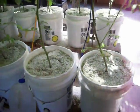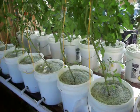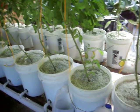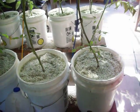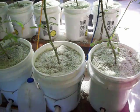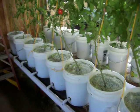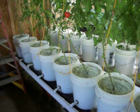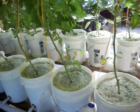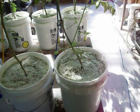The tomatoes are getting three quarters of a gallon each time I water them, which is four times a day — six in the morning, ten in the morning, two in the afternoon, and six at night. They've been using a quart of water each time for a long while, and now they're actually taking a half a gallon. And even the half gallon is leaving them pretty dry by the end of the four-hour period. So we've got to keep an eye on them so the leaves don't start to turn.